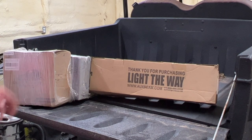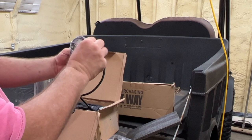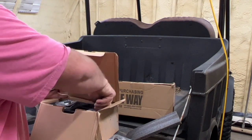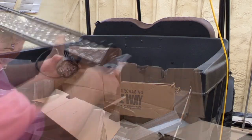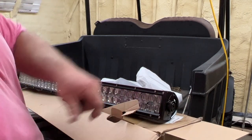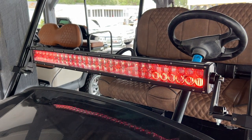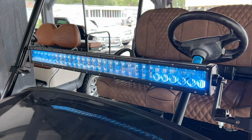A while back I got some of this AuxBeam stuff. Here are the pod lights — they look pretty good. There's a special connector and on that connector we have a wiring harness. That's the light bar — it's a 32-inch. The RGB LED light bar can flip-flop colors or we can turn on different colors.